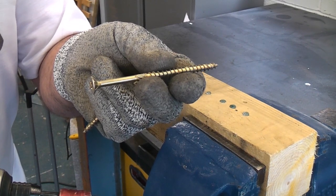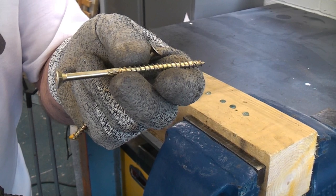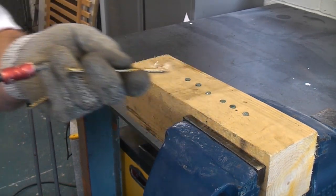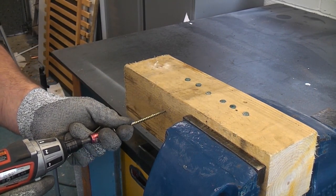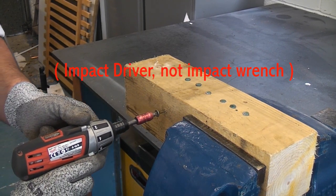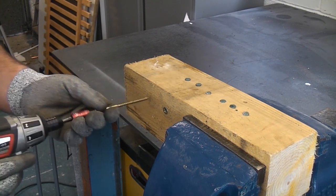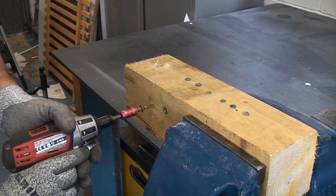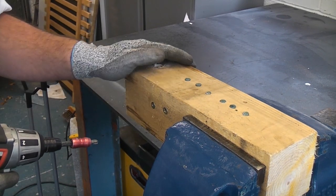The Milwaukee C12D is also good at driving in screws up to a maximum shank diameter of 6mm. This particular screw is approximately 4mm and it is 4 inches long, or 100mm. This machine will drive screws like this in quite easily, and it is a lot quieter than using an impact wrench. As you can see, it drove those screws into that block of wood very easily.